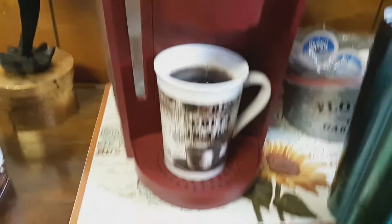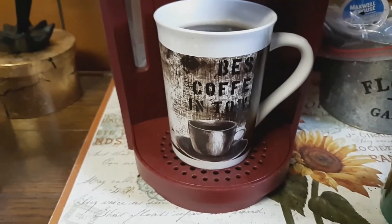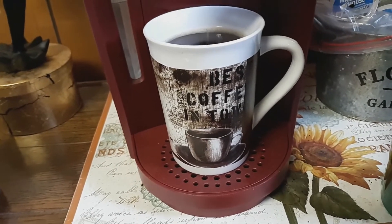I got this coffee cup - I wish I'd bought two of them. 'Best coffee in town' - I got it at the Dollar Tree years ago but I love it. On the eyes, I'm using the Wet and Wild Paint Pot in the white. I love, love, love this. And I am going to put it all over the eye.